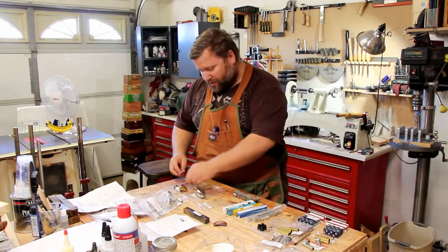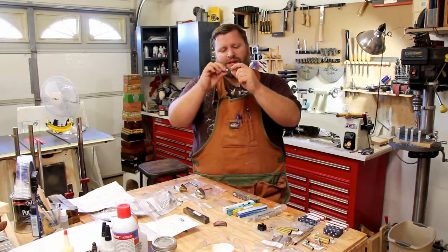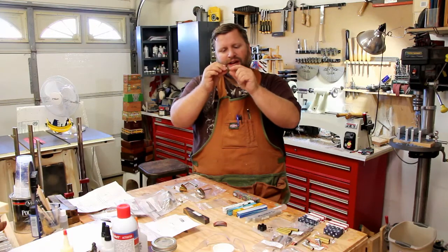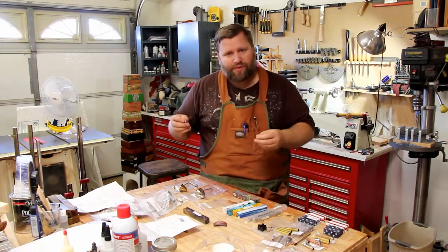Now the reason for that is when you assemble — say this is your blank here — the blank actually fits inside of this cup that's on the outside of the scoop. So it gives it a little more strength. I don't know if it was just the original style, but that's how that works.